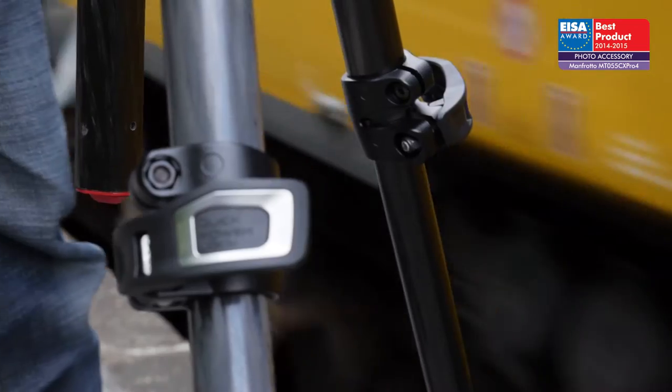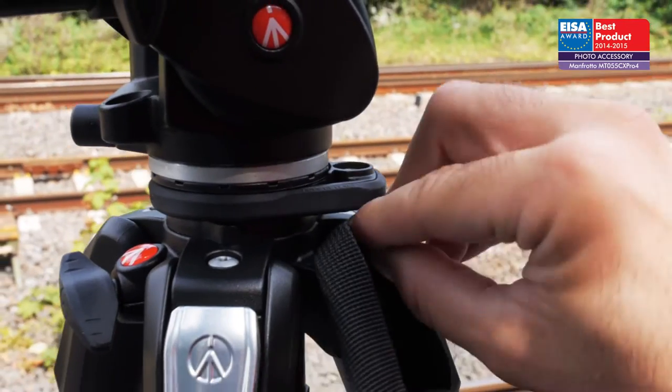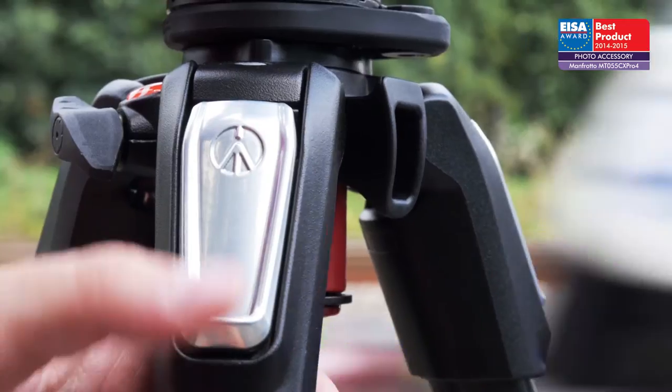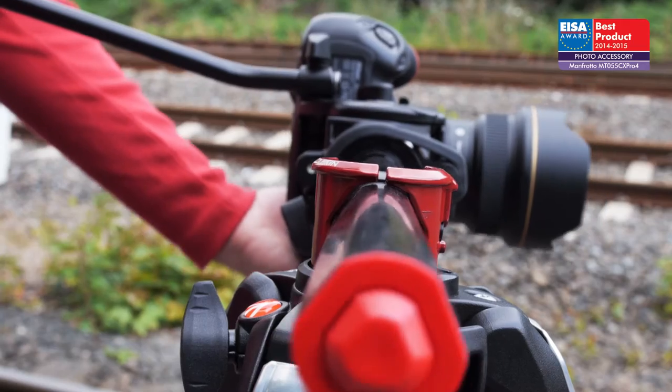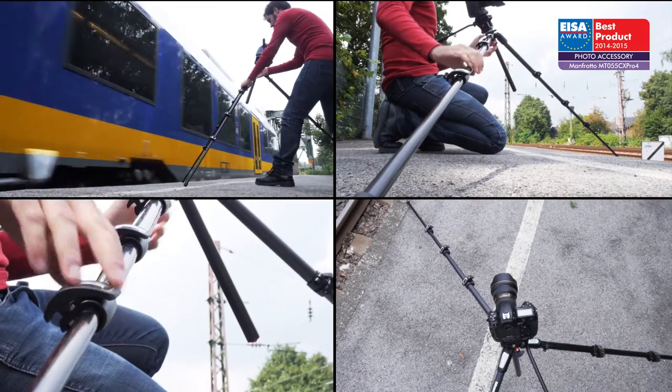The quick power lock applies extra locking power to the leg locks, enabling it to support a payload of up to 9 kg. The new horizontal column mechanism, combined with the four leg angles, allows users to easily reach different camera positions without removing the head.